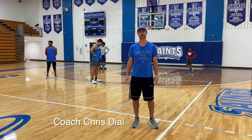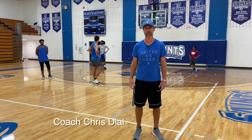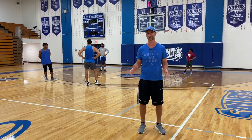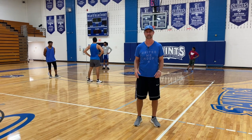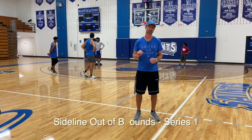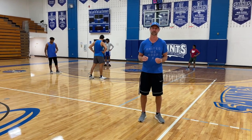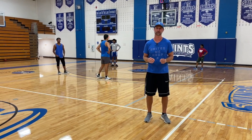Hey, this is Coach Chris Dial. I'm here in the beautiful Our Lady of the Lake Gymnasium today with True to Hoops. We're here today and we're going to do a little segment on some sideline inbounds plays. We're going to show you a few, and within those we're going to have a couple of little teaching points that can help you and your team be more effective and more efficient in trying to score the ball from out of bounds on the side.